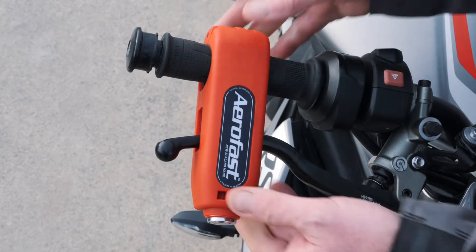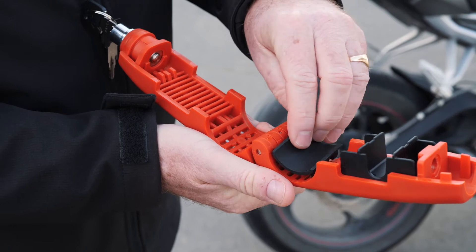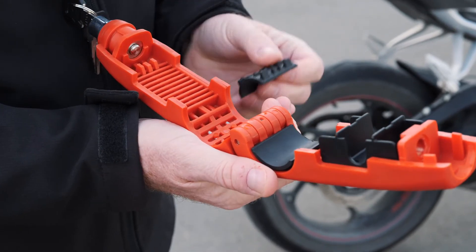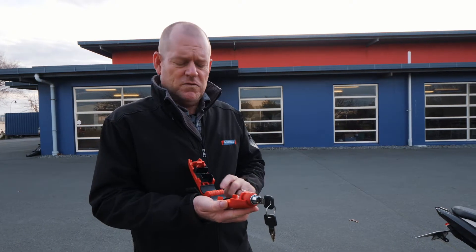Each lock comes with three different size inserts. The first thing to do is choose the two that best suit the thickness of your handlebar. Once you've determined that, I suggest you glue them in so they're in place all the time and you don't get any confusion.